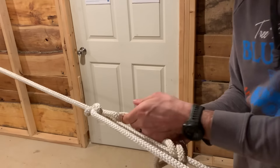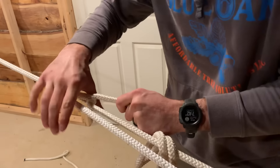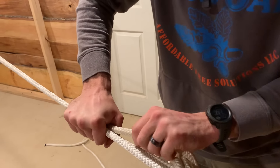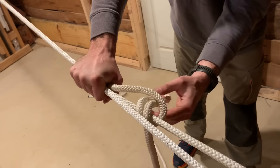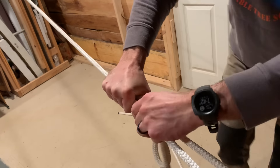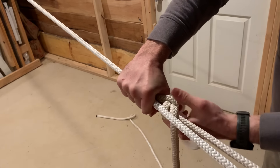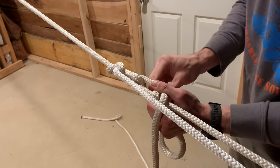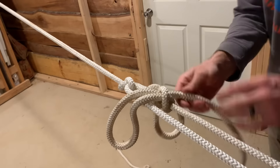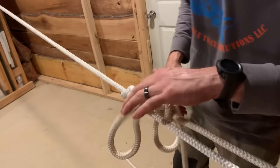I know this is kind of hard to follow — bear with me. Once you've got it to the tightness that you want, hold all these together and pinch them so they don't go anywhere. Then feed that rabbit ear or slipknot as close as you can, up against this point right here — that's what will lock it off. Then tie one more slip half hitch right under it. When you push on this, it stays nice and taut.